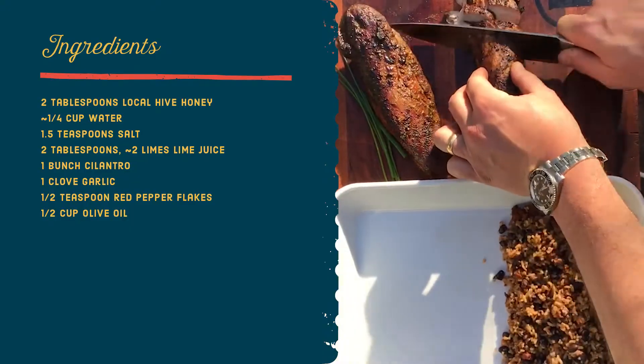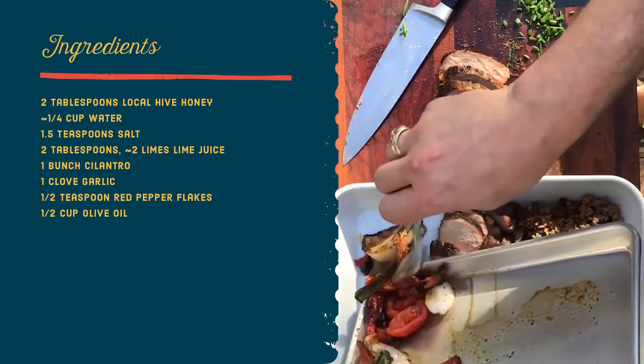Hey guys, it's Justin here from Pecan Lodge. Like the rest of you, I've been at home for the last month or so. I've been able to spend a lot more time outside in the yard doing some gardening. It is springtime and I've been noticing a lot of bees, and that has me thinking — what can we do with honey? I've got a simple recipe here that you can do with ingredients you probably already have at home.